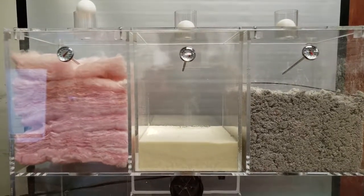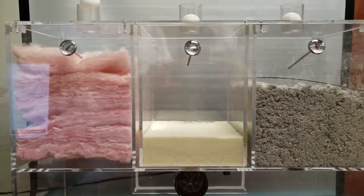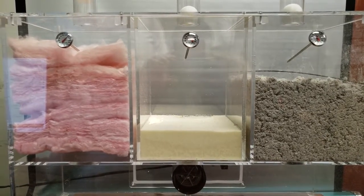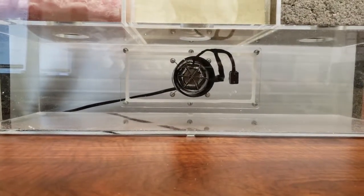Hey everybody, today we're demonstrating how insulation works. On the left we have fiberglass insulation, on the right we got some cellulose, and in the middle we have some spray foam. On the bottom there's a heater and a compartment with air that's going into each one of them.